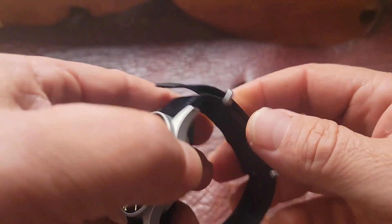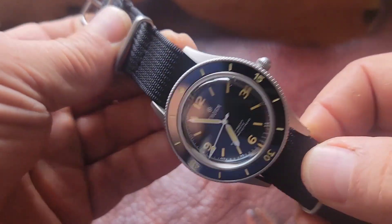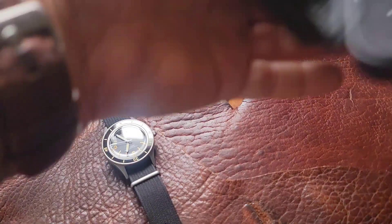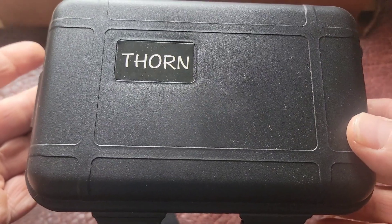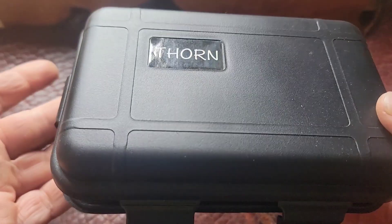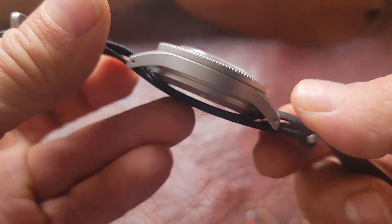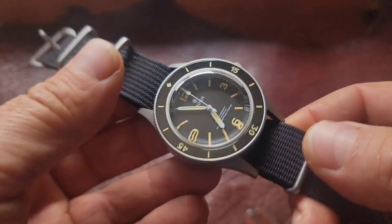I recently got this watch in the mail, a couple weeks ago. I've been trying to do a little review for you on it. It's a Thorn — it comes in a box just like the AliExpress Steel Dive. It is an AliExpress watch, it was a hundred dollars. It's a stainless steel case, it's got drilled lugs, a bead blasted case, and it's supposed to be a sapphire bubble crystal. Super tiny crown, but that's original to the specs.